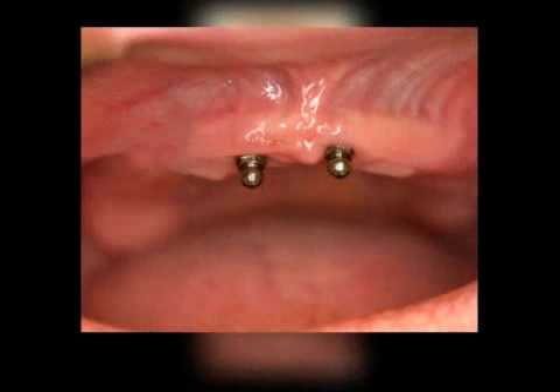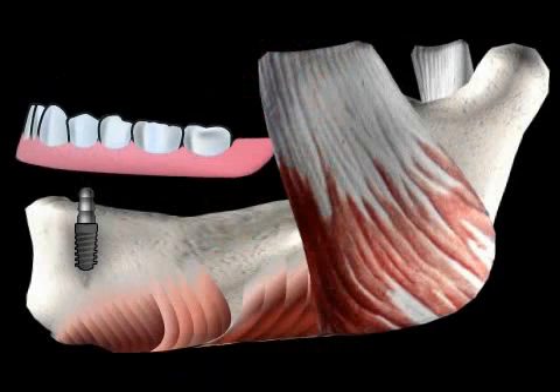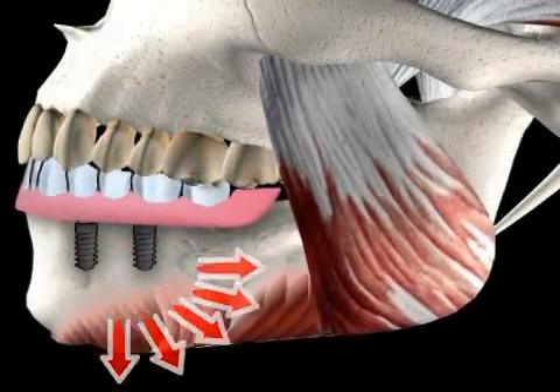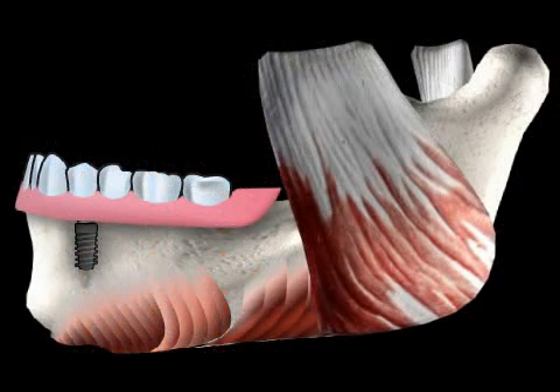In general, there is a distinction between two prosthetic methods, which are characterized depending on how the chewing motions are transmitted. If the chewing pressure is directed into your bone — the jaw — this is called a bone-supported prosthesis. If the chewing pressure is transmitted into your mucosa, these are called mucosa-supported prosthesis. Hybrid prosthesis can be both mucosa and bone-supported.